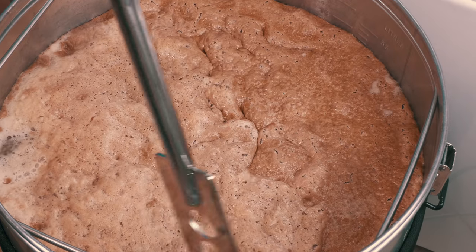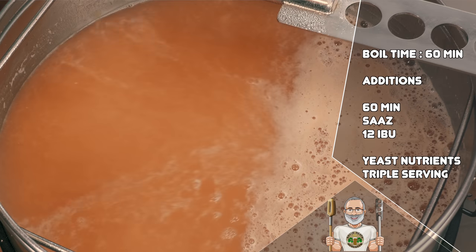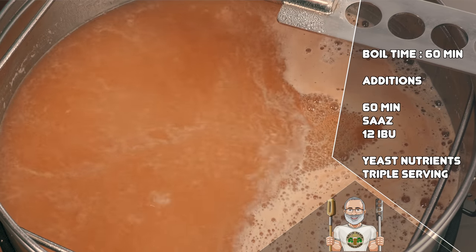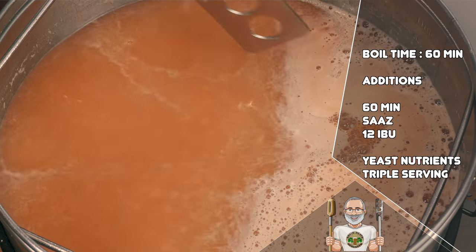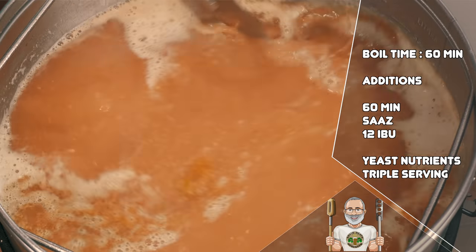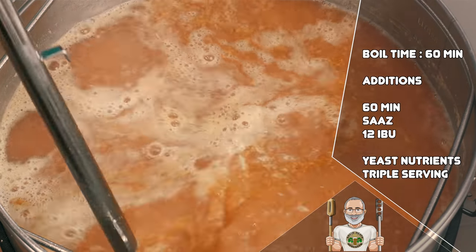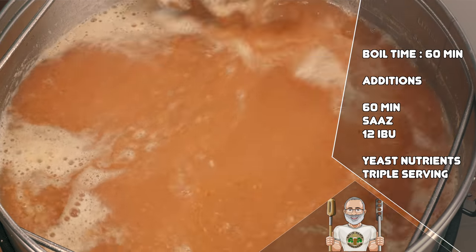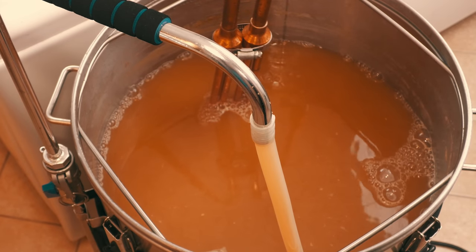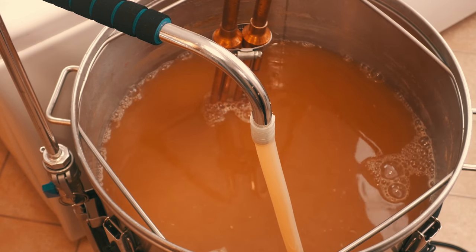I then heated the brewing system back up to boiling temperatures and stirred the protein back in by skimming the head as before. Shown on the right-hand side of the screen is the relevant recipe information for the boil stage. This is a single addition of Saaz hops giving a mere 12 IBU. I used a boil time of 60 minutes for this one, but I could have chopped this down to less and simply used more hops. You would also notice that I suggest a triple serving of yeast nutrients — this is only if you are going to use Voss Kveik as per my recipe. If not, then a regular serving will be adequate. I then cooled down the wort to yeast pitching temperatures using an immersion chiller. During this time I used the pump for recirculation and also stirred the wort with the chiller to speed up the cooling.